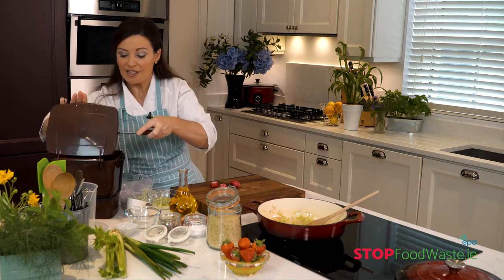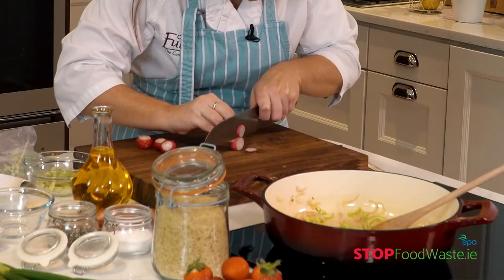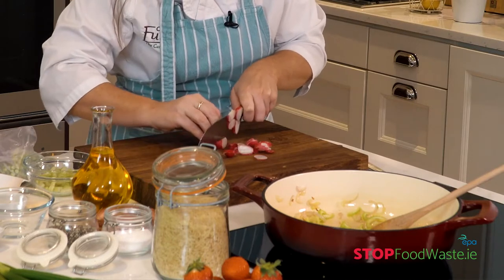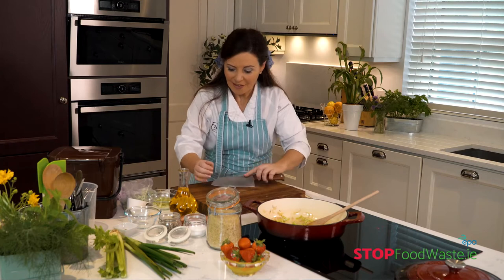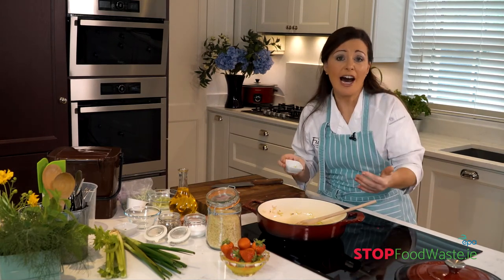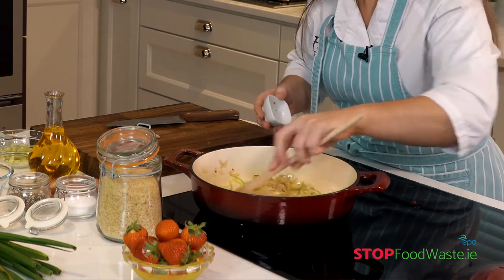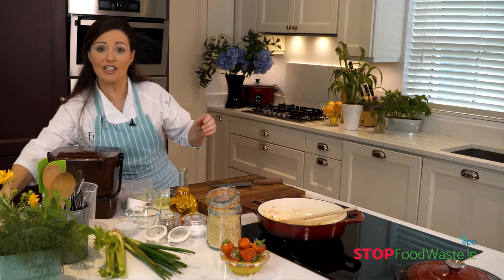And we have our little brown bin caddy again — a wonderful, useful piece of kit to have in your kitchen. Now we have our garlic, which I've already chopped. With this recipe, I'd encourage you to use what you have — if you have some ginger in the fridge, why not grate a bit in? Garlic is a must as far as I'm concerned. And remember, you can chop garlic and freeze it — it's great put straight into a stir fry from frozen.